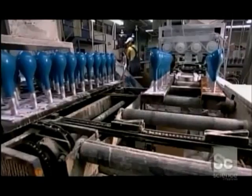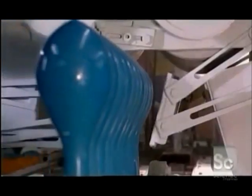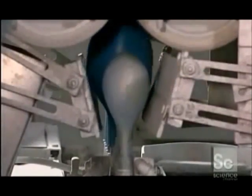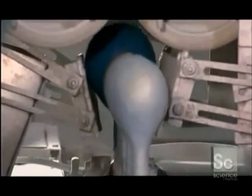Now it's time for the forms to shed their latex skins. As the forms pass through this station, air jets inflate the balloons. Rollers at the top grab the balloons as they fill with air and pull them away from the forms. The rollers shoot the balloons upward, and they topple onto a conveyor belt.